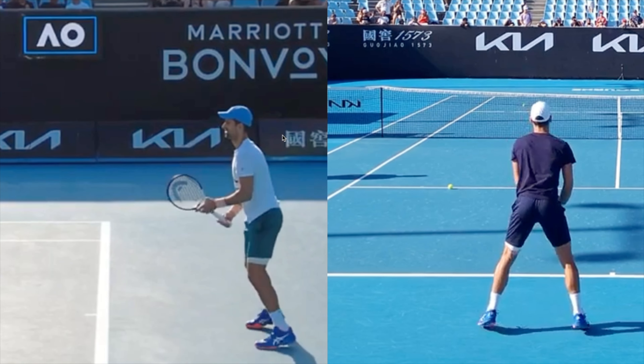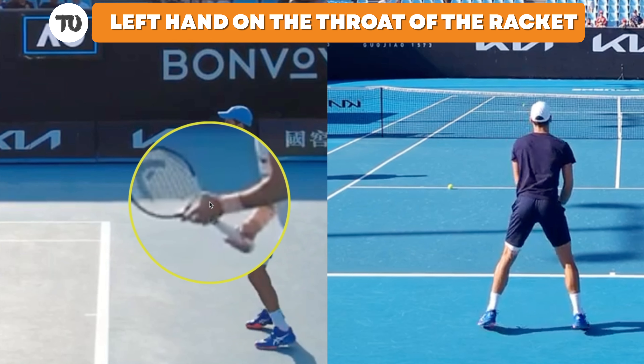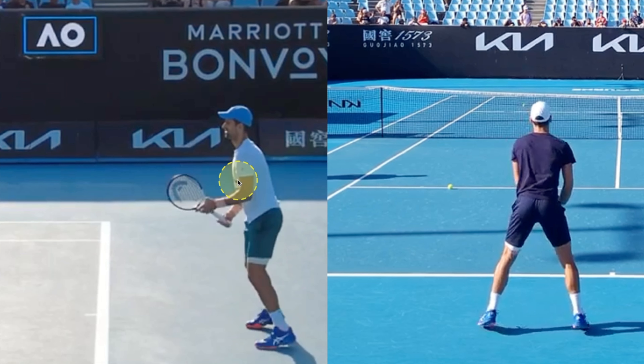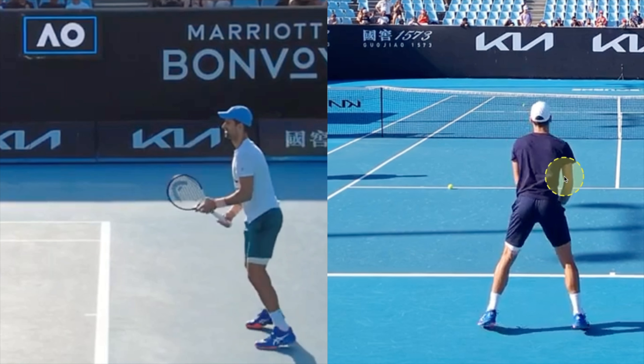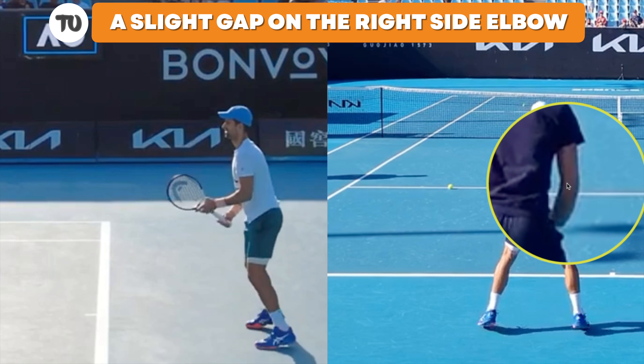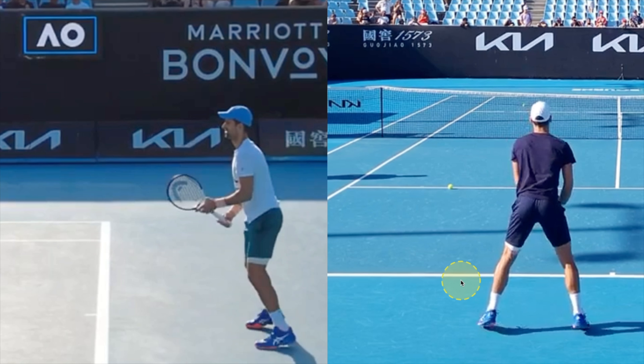First things first, look at the starting position — we noted this with the forehand video too. We've got the left hand on the throat of the racket in a very high position. Djokovic holds this position when he's waiting for groundstrokes, but when he's waiting for return of serves, he will have the left hand down on the handle because of the difference in receiving speed. We've got a little gap here with our right elbow in case it's a forehand. Make sure you have a nice wide base when you're getting ready for a forehand or backhand — get your feet past shoulder width apart.